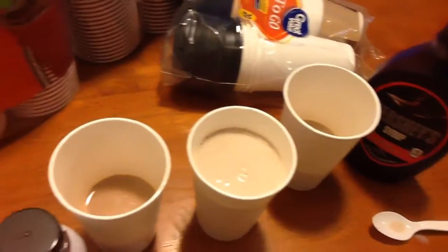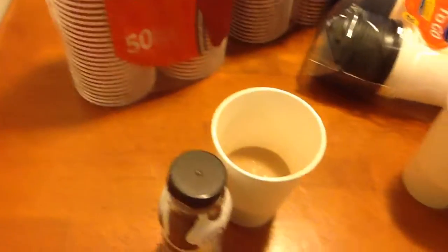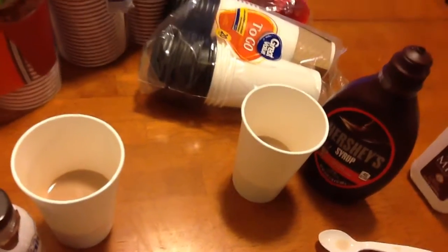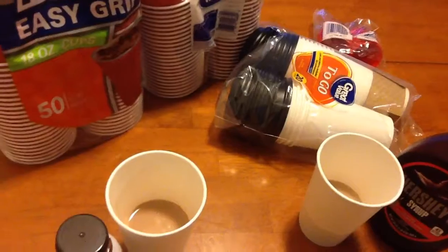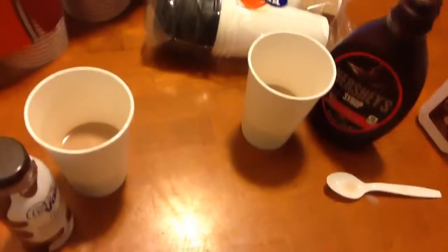To top it all off, guys. Ready? Hood milk, with chocolate syrup, ready? Oh yes, you taste the milk a lot more. I don't think I really stirred this as great, to be honest. But you can really taste the milk. I think it just depends on how much you stir it, okay?